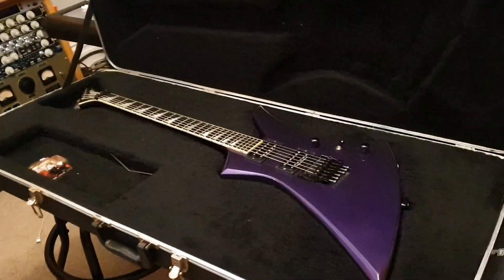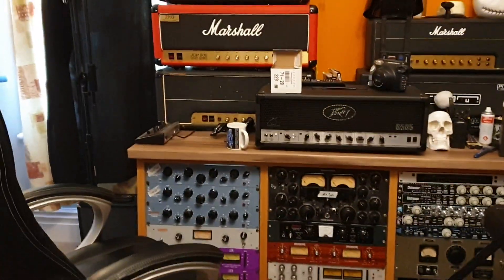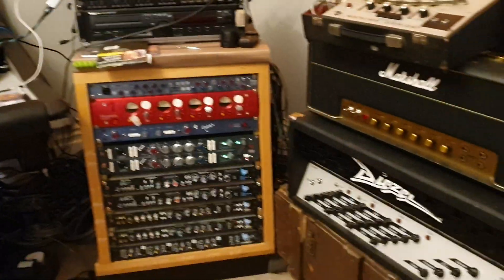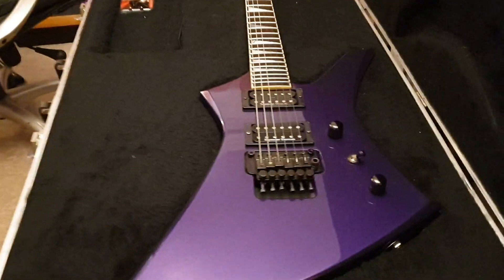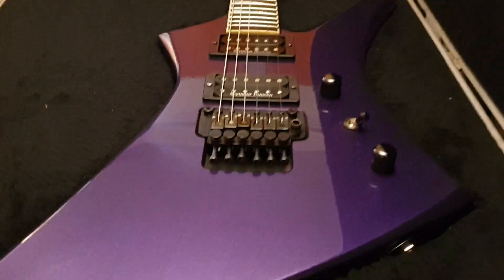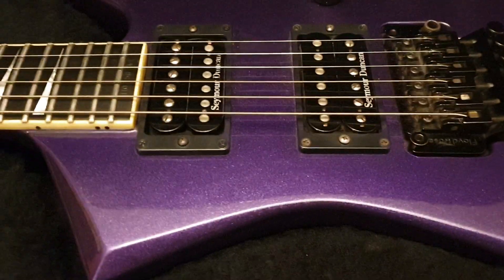Hey guys, what is up? It is your buddy Keith here again, live in the control room at Essex Recording Studios just outside London in England - sunny England today. I've got a really cool USA Jackson Kelly to share with you guys. If you're new to the channel, click like, click subscribe - it is totally free, costs you absolutely nothing, and you get to join the circle of friends, about 3,000 subscribers as of today.